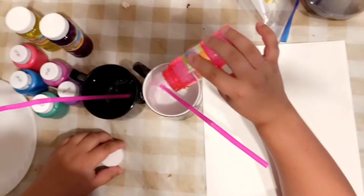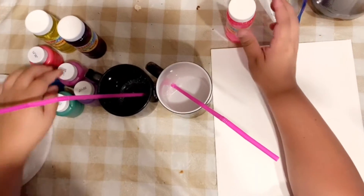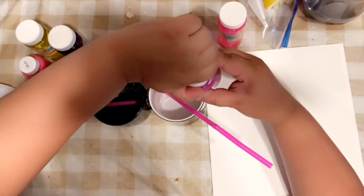So first you're just going to pour bubbles in the cups. And then you pour whatever color you want to use.